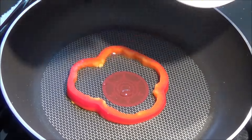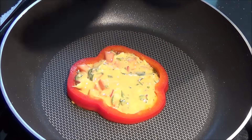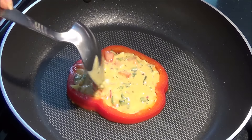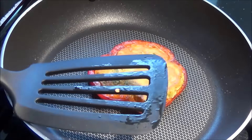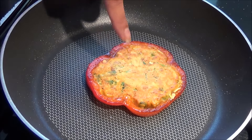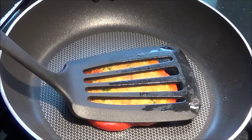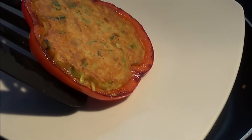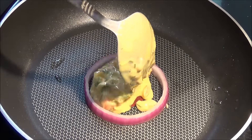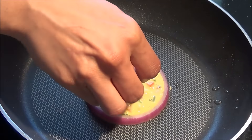Pour the batter inside the ring and cook for a few minutes on each side until they are nice and golden. See how beautiful it looks! You can also slide this between your sandwich bread and it will be perfect. Same thing with the onion ring — this is really a different way of serving it.